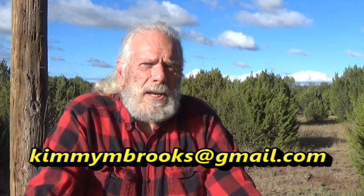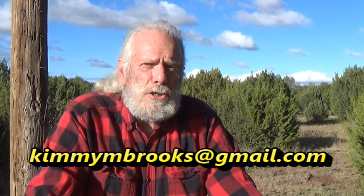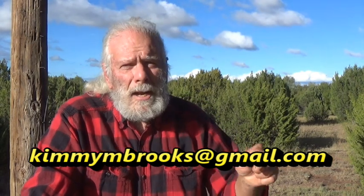I would be interested in acquiring some so I could do some experimenting on my other channel. Again, the email is kimmyandbrooks@gmail.com, and I'll put a link below so you can properly identify the alder I'm looking for. We'll catch you next video — bye!